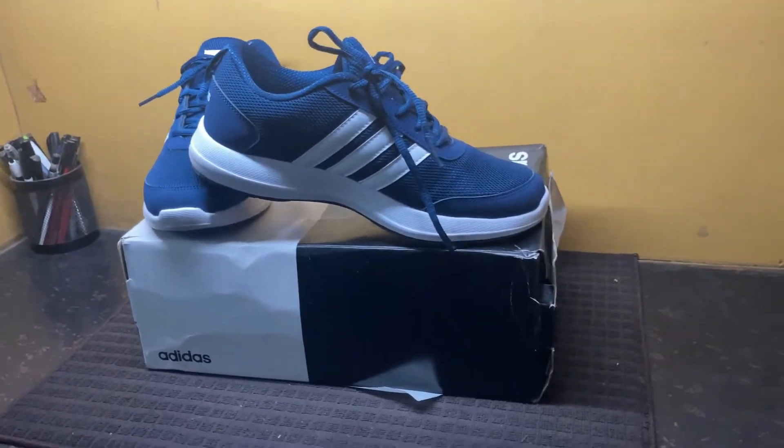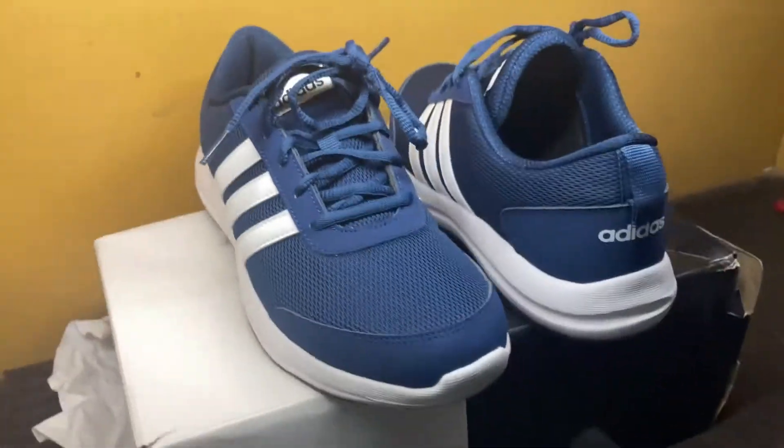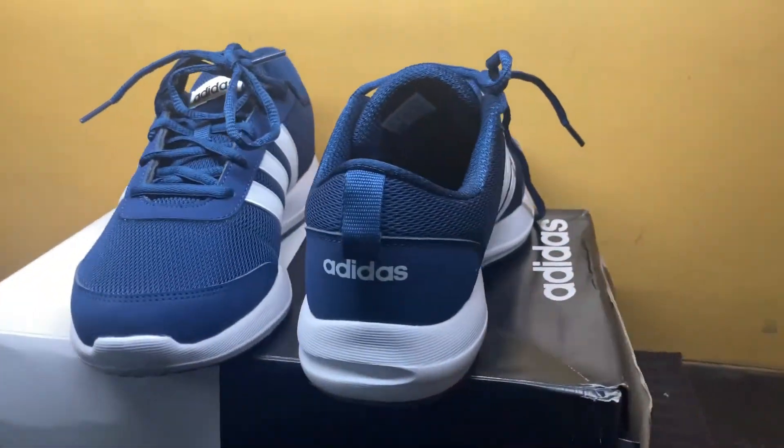I would rate this product above similar offerings at this price point from Decathlon and Puma. So you should go for these shoes rather than going for some other brands.